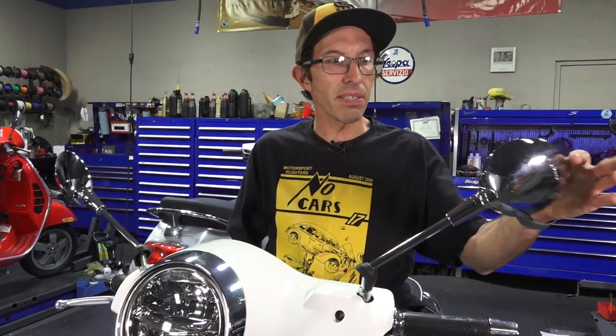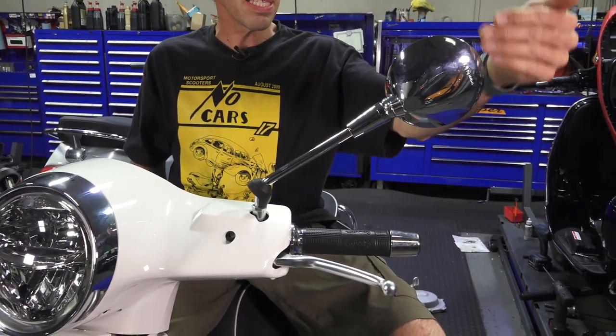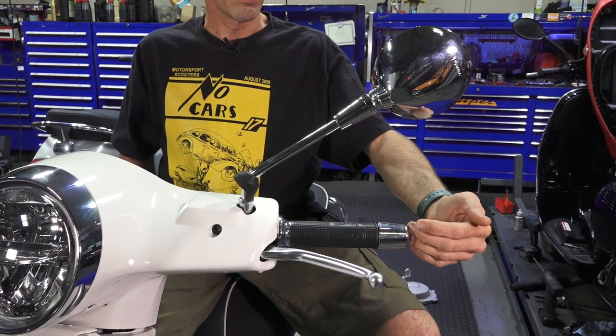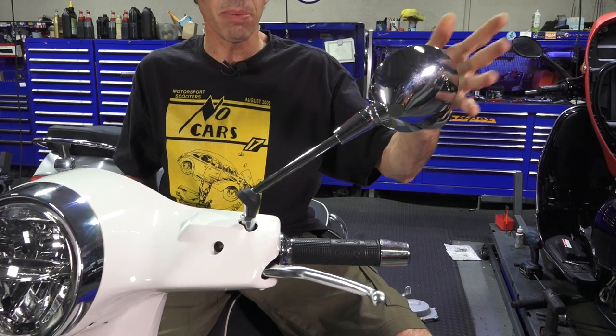So your mirror's doing this — all you've got to do is get the mirror head where it's pretty much right above the grip. That's typically where you want it. Sometimes people prefer to have it in a little more, so it's personal preference if you want it out or in a little bit.